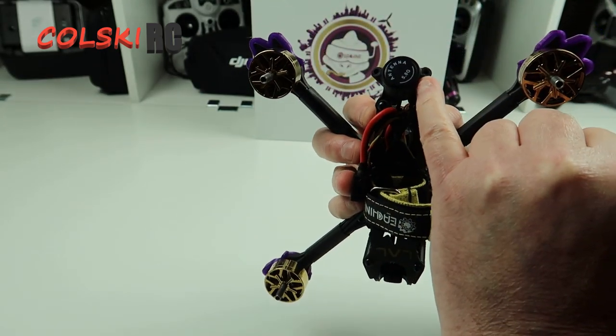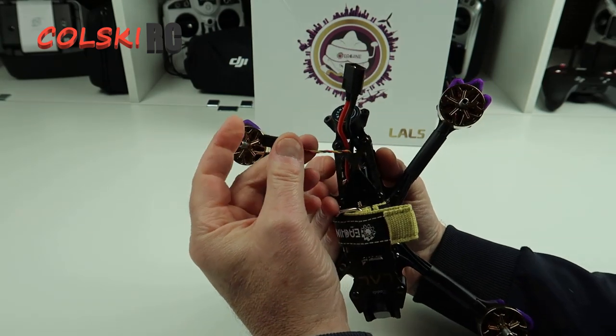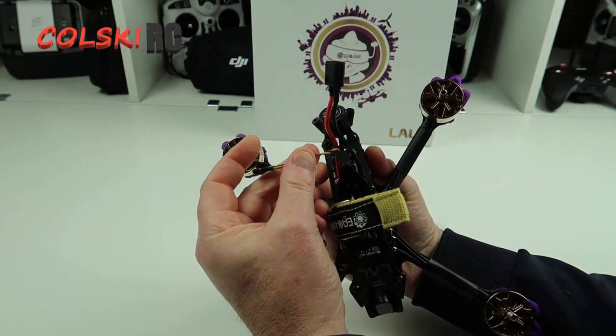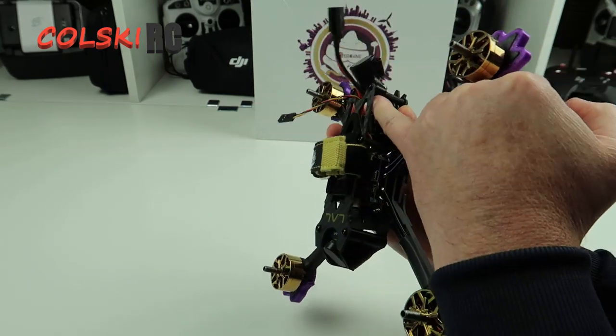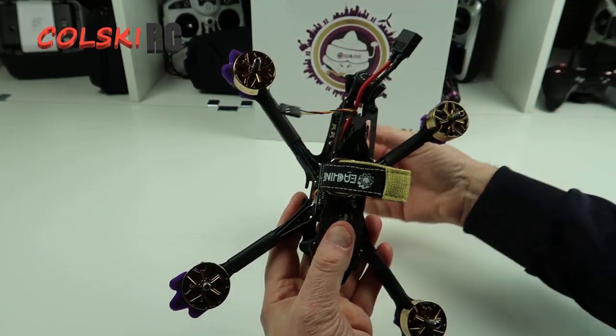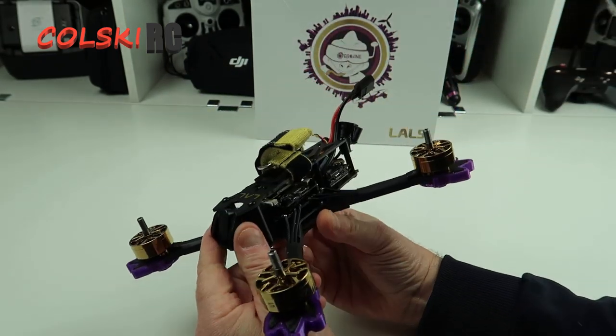You've got a place to bring your receiver out. This does not come with a receiver - it comes with a cable here to plug in, or I'll be cutting and soldering my receiver in. There's enough room to put it here. I'm going to put an XM Plus on this.